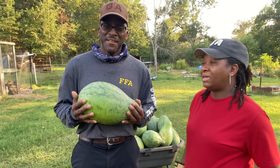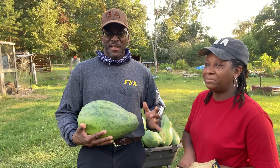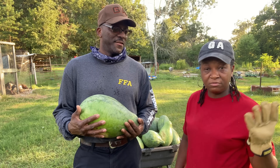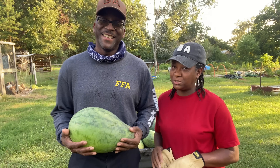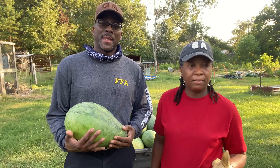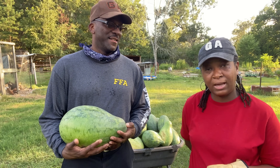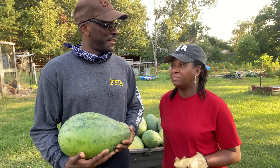This is a blessing, y'all. These babies are going to go in the house. Some of them will be eaten fresh — the bigger ones probably eaten fresh. The smaller ones I'm going to show you what I do with them, a sweet treat. And some of the melons I may end up juicing. Watermelon juice is so nutritious and very refreshing. I can make a concentrate out of it, can it and put it on the shelf as watermelon juice.